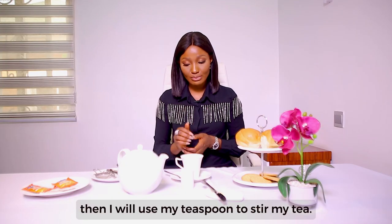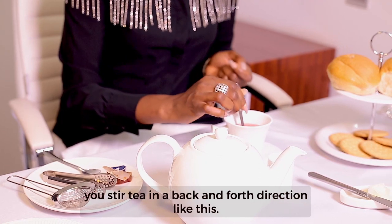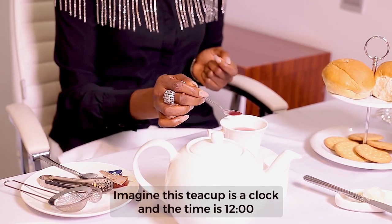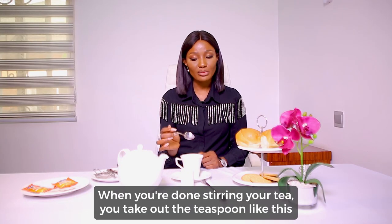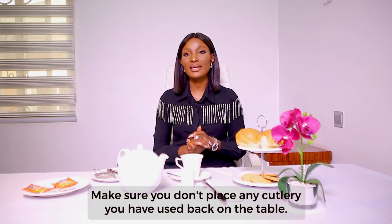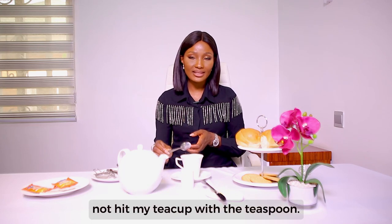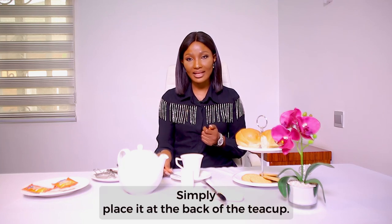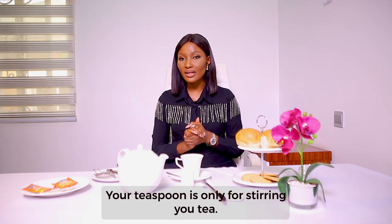Then I'll use my teaspoon to stir my tea. Watch the way that I stir — you stir tea in a back-and-forth direction. Imagine this teacup is a clock and you are stirring between 12 o'clock and 6 o'clock. When you're done stirring, take out the teaspoon and place it behind your cup in the saucer. Make sure you don't place any cutlery you have used back on the table, and never hit the teacup with the teaspoon — simply place it at the back.